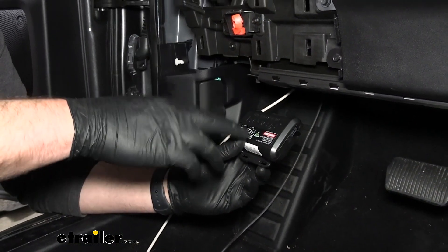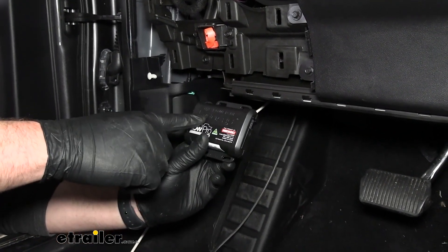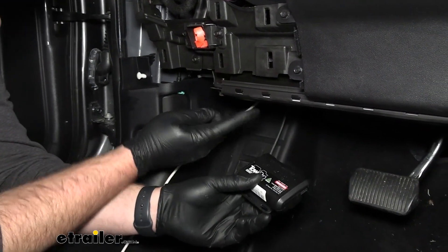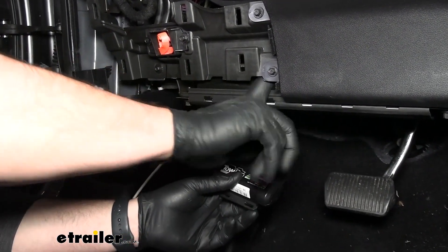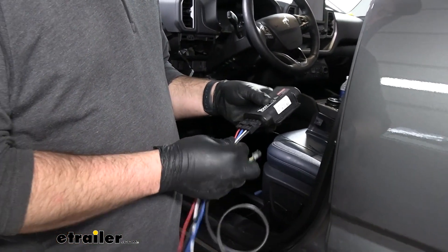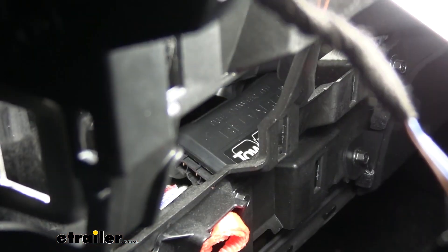To get the control module in place, find a sturdy spot to either zip tie it or self-tap it into place. Do not zip tie it to any wiring or moving components — it needs to know its orientation. It can be mounted in any orientation but will have to learn which one it's in. In our Bronco Sport, there is a nice flat surface right on top of the panel underneath the dash. Before zip-tying it in place, we'll make our wiring connections first to make things easier. Connect the harness with four wires coming out of it, and the remote wire goes into the other side. Then we can stick it back in place and zip tie it.